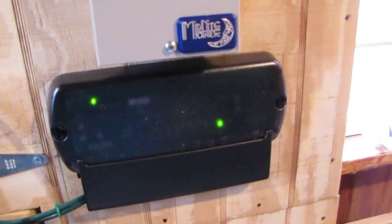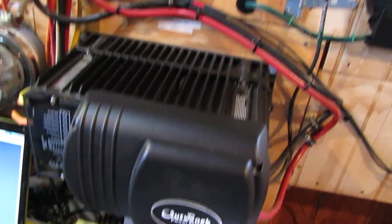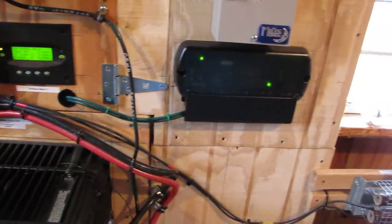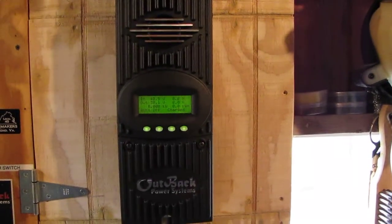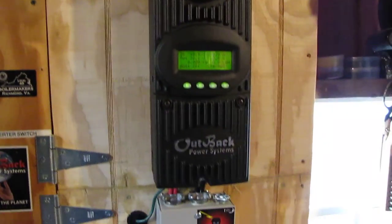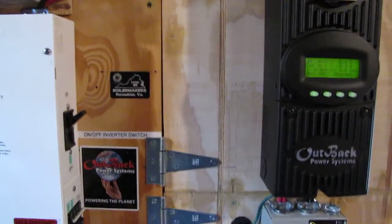There's my Outback Hub 4, so the hub can talk to the Mate and also to the Outback GTFX 25/24 — they can all talk to one another now. It's a little cleaner wiring job. I learned a lot by watching you folks and seeing how y'all do everything.